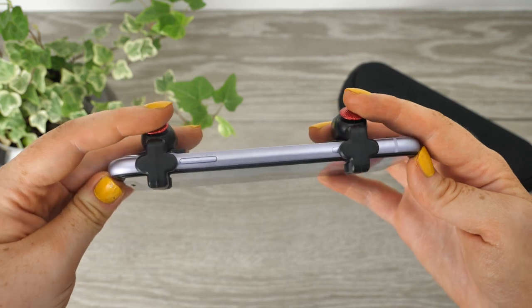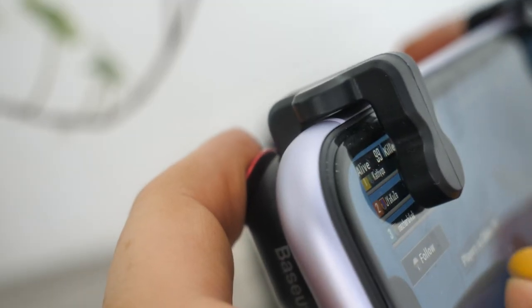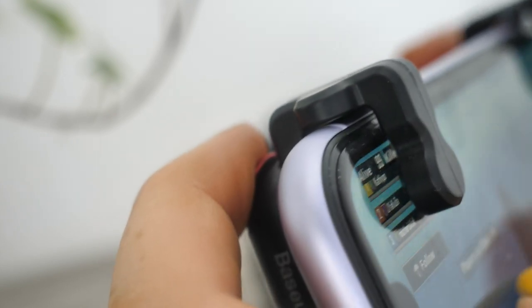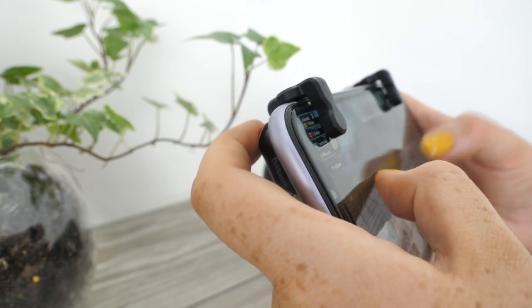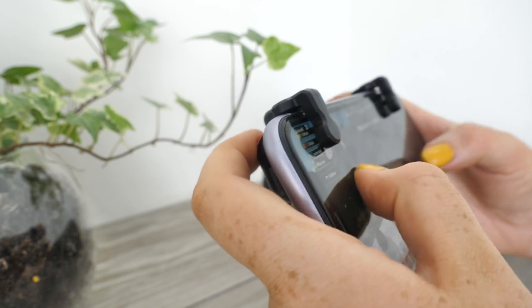The adapters fit securely onto your device, then by using the red trigger buttons you are able to communicate with the game to complete actions, which is most useful for when playing FPS games. Therefore you are not only receiving extra comfort for when holding your handset, but you are also able to enhance the way in which you play, all for just a small cost.